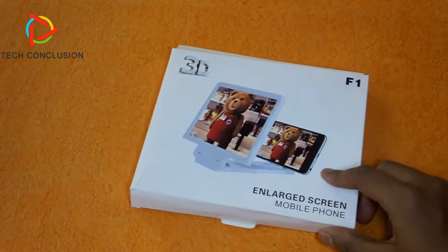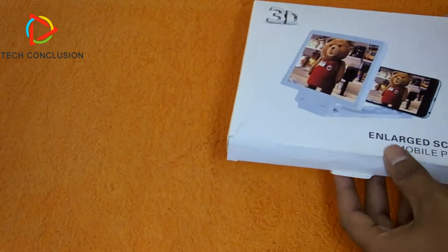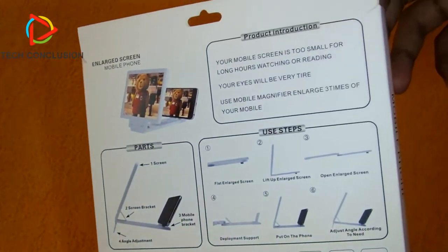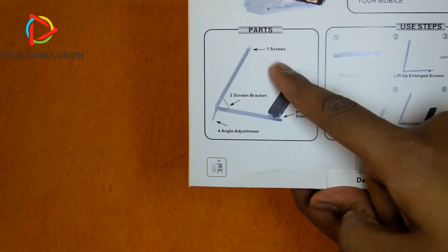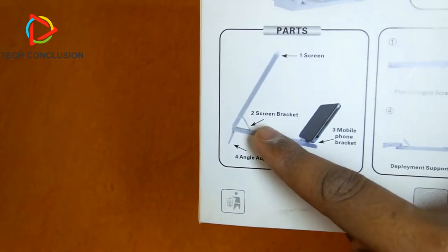It's time to unbox this. This is the small package which I got from Amazon. This is just a screen-enlarged phone holder. On the back side it shows what the contents are. It has one main part — this is called the enlargement screen, you can see this.